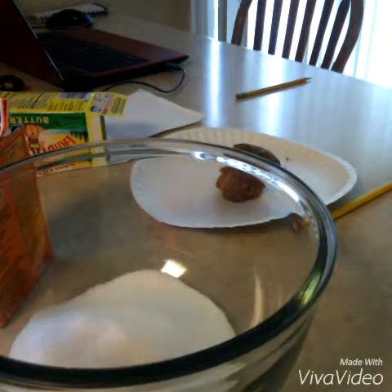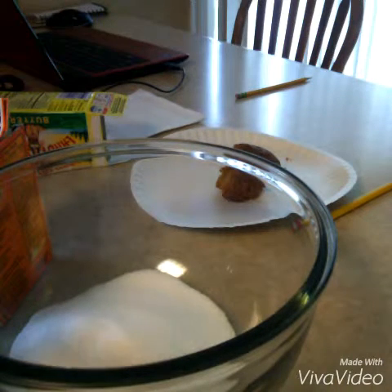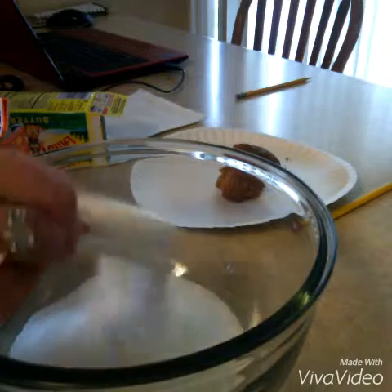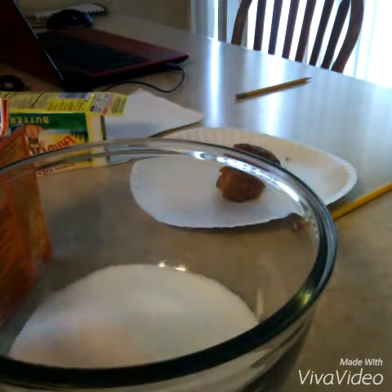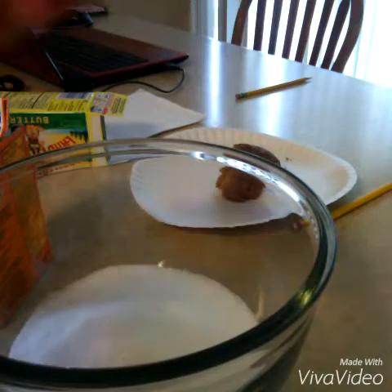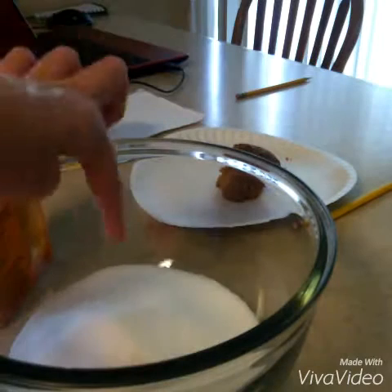I'm making a really small batch. You're going to add one teaspoon of baking soda — I already did that — and one and a half cups of sugar. I just did that.